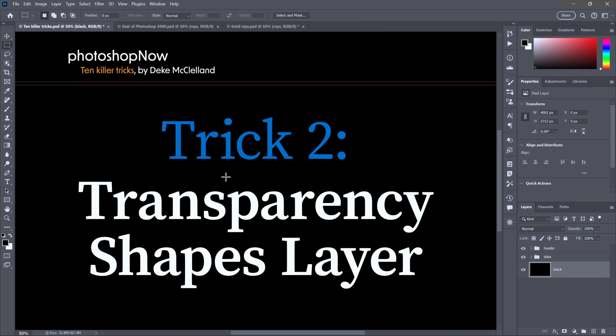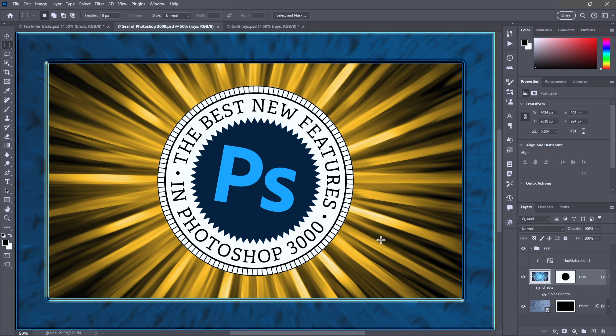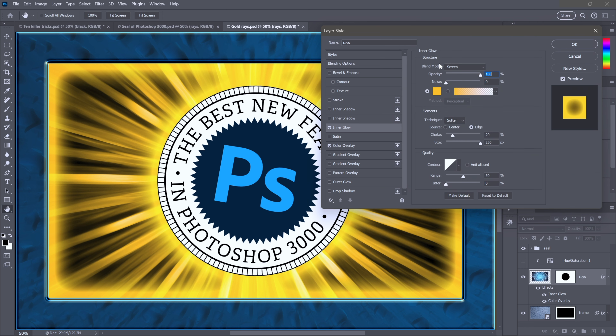For some of you, trick two is going to blow your mind: transparency shapes layer. All I want to do is create a glow around this central seal. I'll click on the FX icon and choose inner glow. I've selected the same color — 45 degrees hue, saturation and brightness both 100%. The blend mode is screen, opacity cranked to 100%, size at its maximum of 250 pixels, and choke value up to 20%.